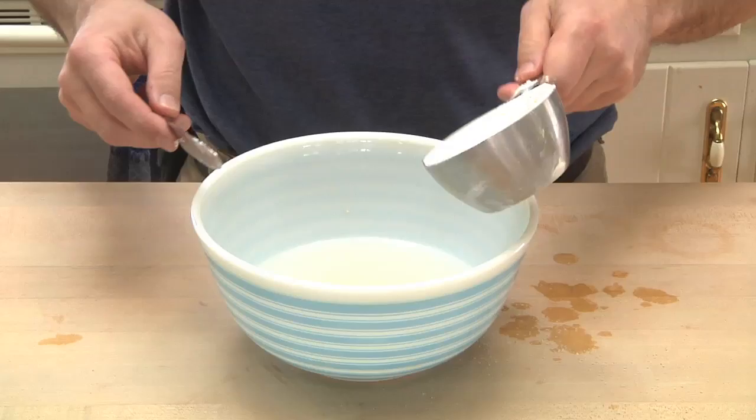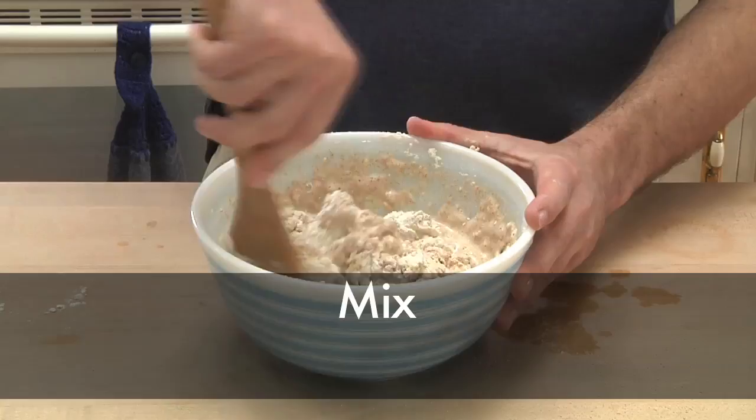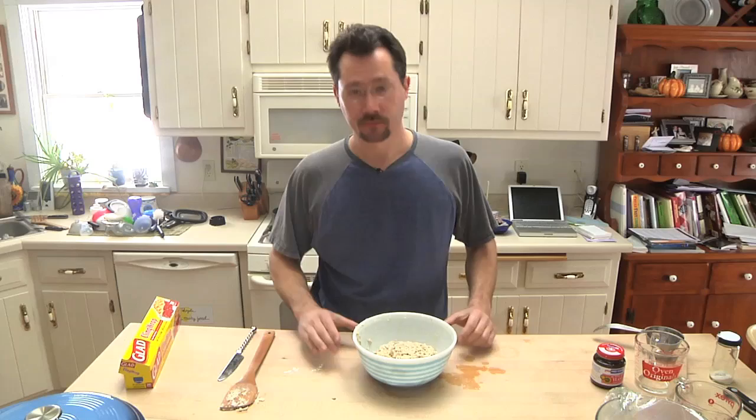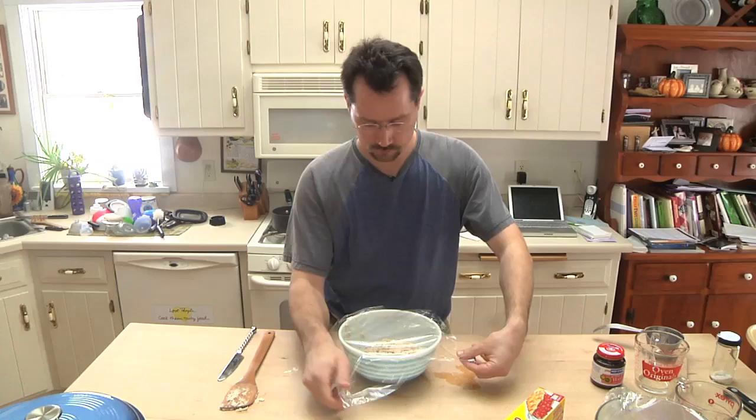For flour, I'm using two cups of a natural all-purpose unbleached white flour and one cup of a natural organic whole wheat flour. That's it — you don't have to overmix it. If it's a little wet and shaggy, that's just fine, don't worry about it. Cover it with plastic wrap and put it somewhere it can sit overnight.